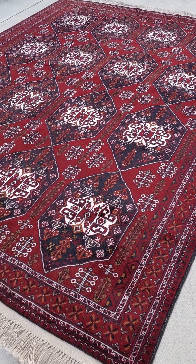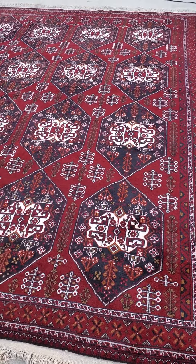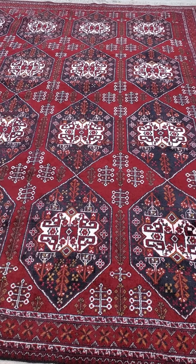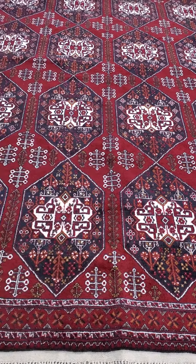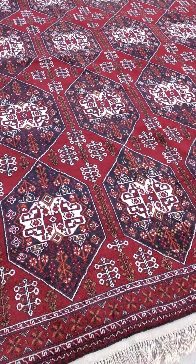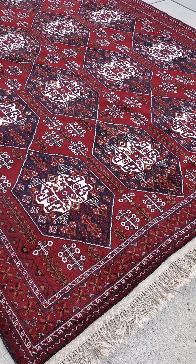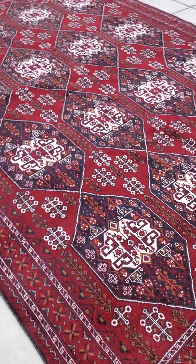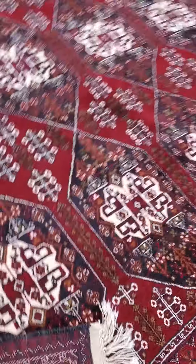Hello, this is Jim with Baltimore Rug and Carpet Cleaning. Today we have a Shirazi pattern rug — not your typical Shirazi rug because it's made in Afghanistan. Beautiful rug, with more of the Afghan tone reds which are deeper, but again you're looking at a Shirazi pattern, handmade.